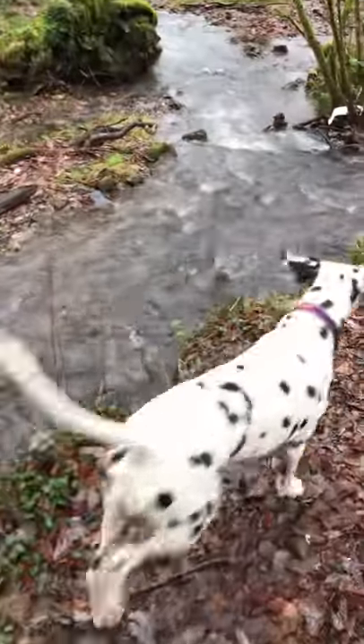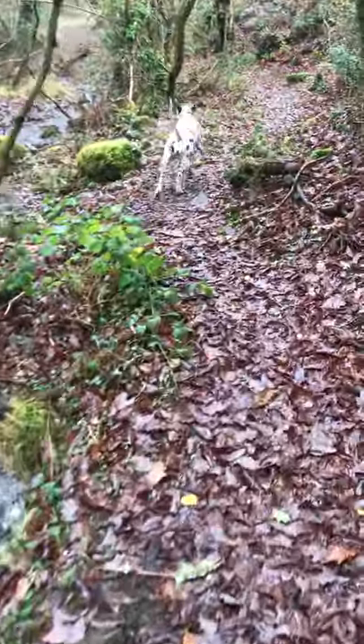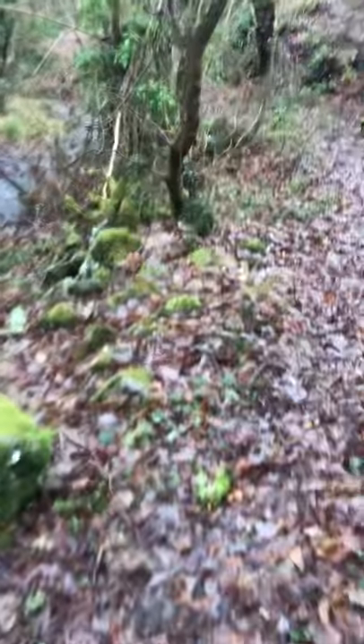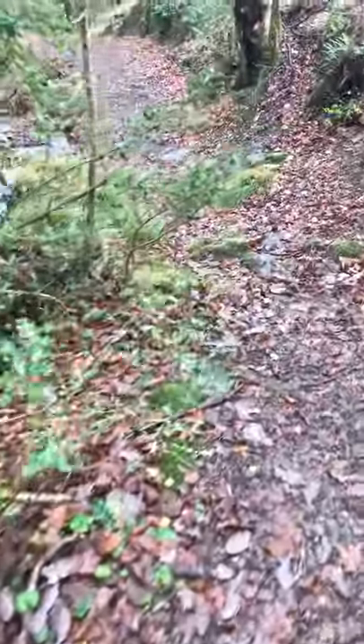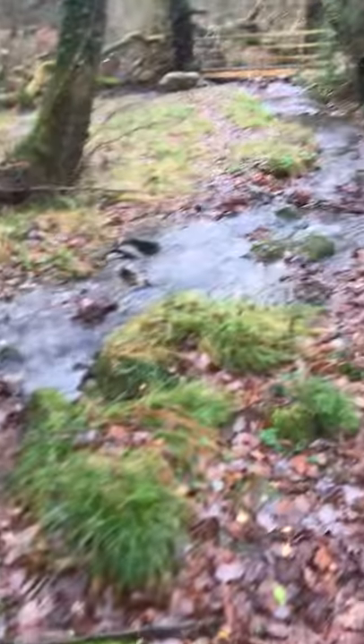So there's a golf course just up there and the dogs aren't supposed to go on the golf course. That's why I'm keeping Dudley on the lead as well — not only does he need a bit of practice walking on a loose lead, but it's to make sure they don't go on the golf course when I can't shout with a bad throat.